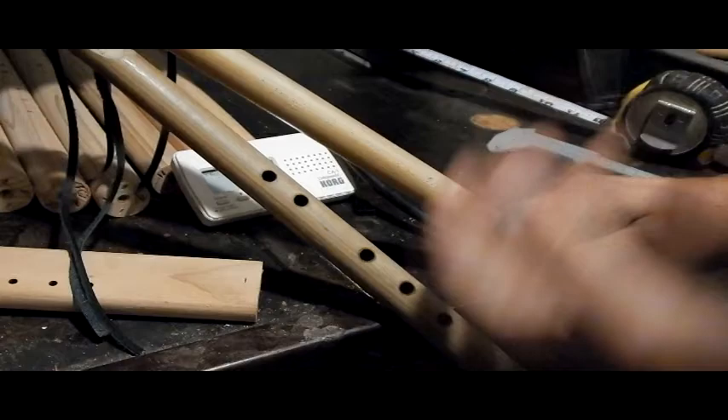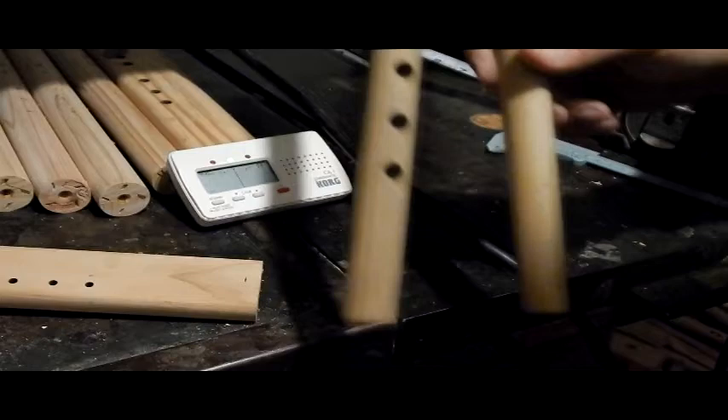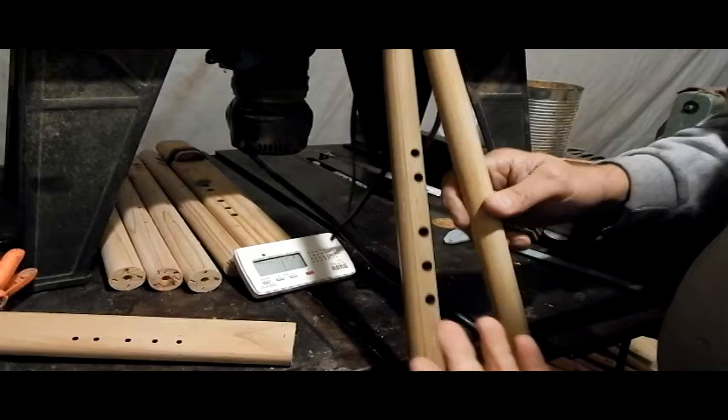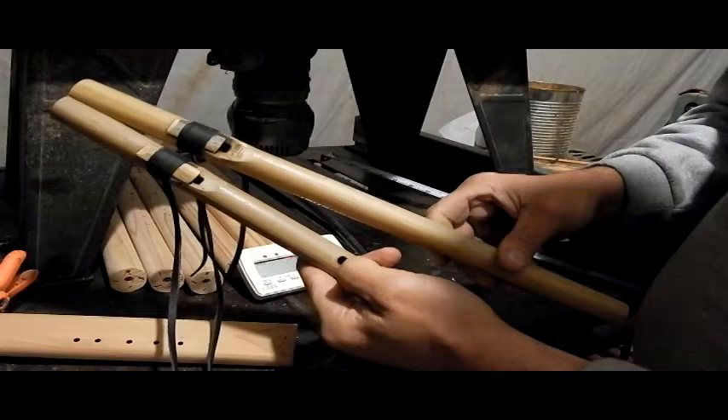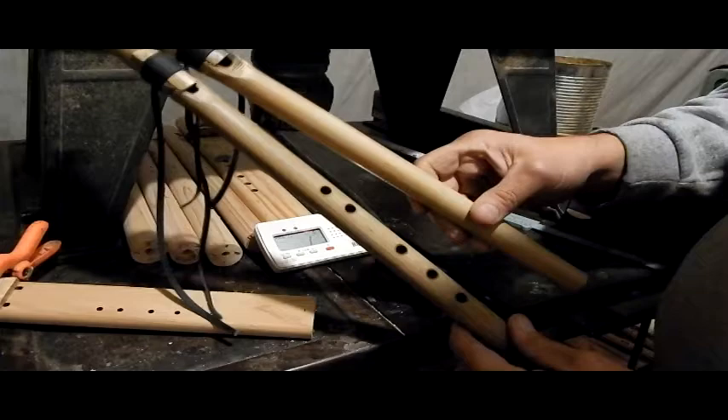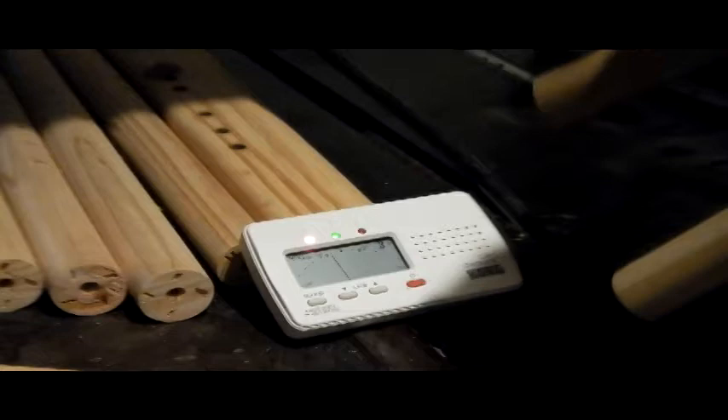You can do this without a tuner. The way that you do this without a tuner is just put it together, start playing them one at a time, and walk up the scale — see what it sounds like. If it sounds right, then try it with the drone chamber. If they sound right together, you're in good business. Which is pretty much what we're about to do right now because even though the top note is 10 cents sharp and the rest of the holes are perfectly in tune, I'm probably going to be burning these guys out just a little bit more.